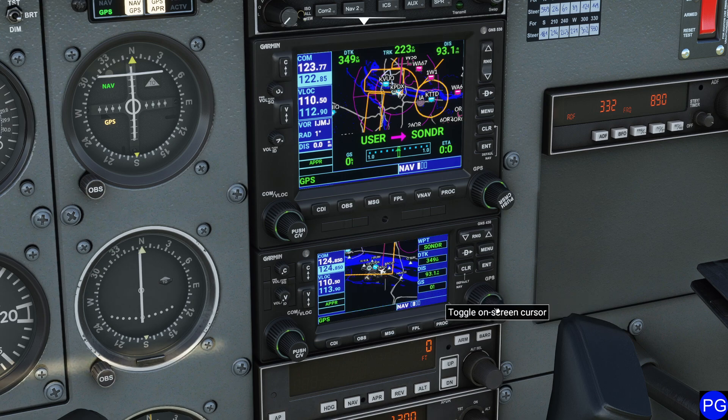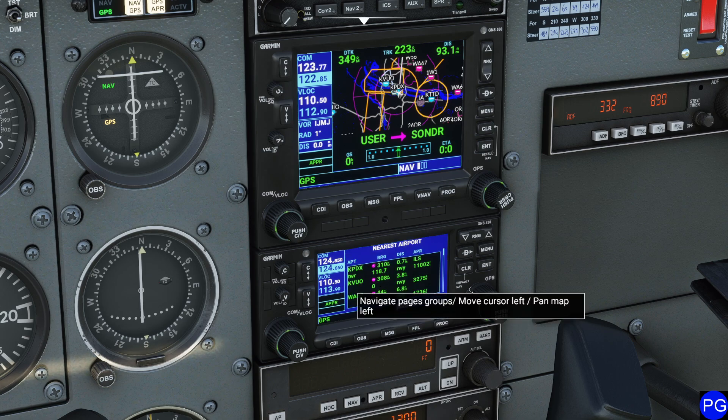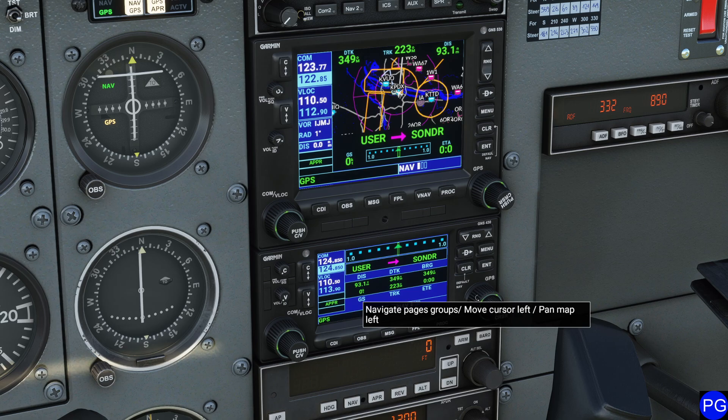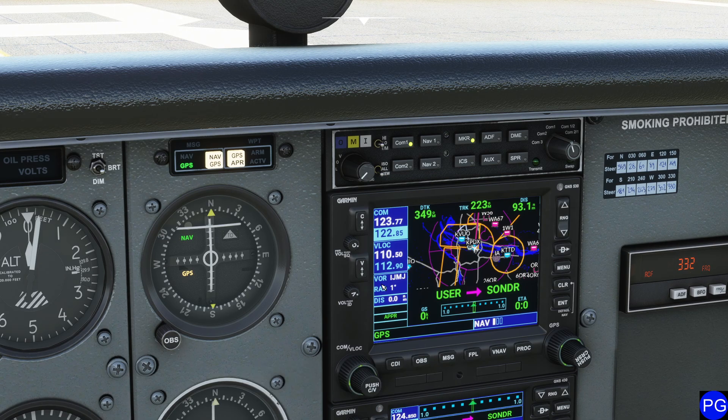Set it up the way that works for you. We also have the multiple pages — airport pages, nearest pages, comm setup pages. If you needed to make any changes to channels, the buttons over here work exactly the same as the set of buttons on the upper unit.